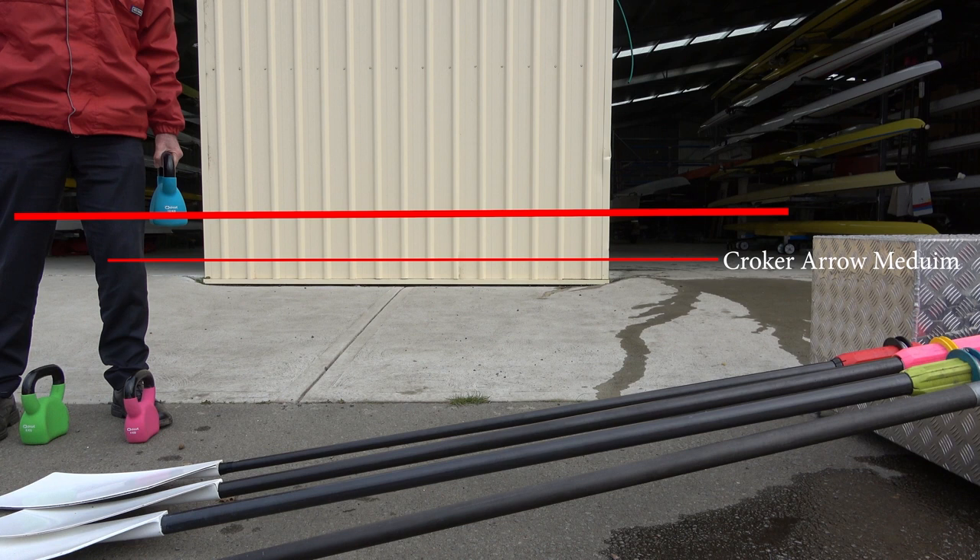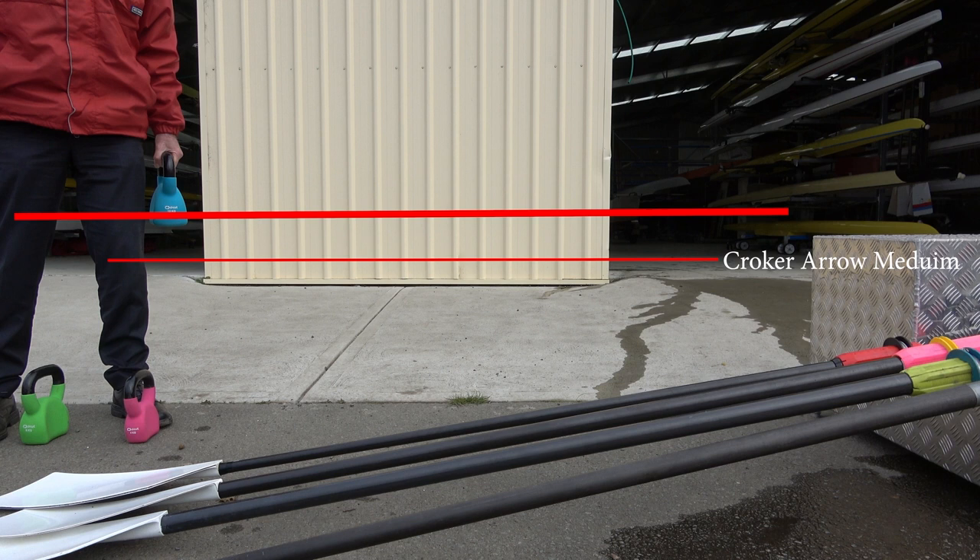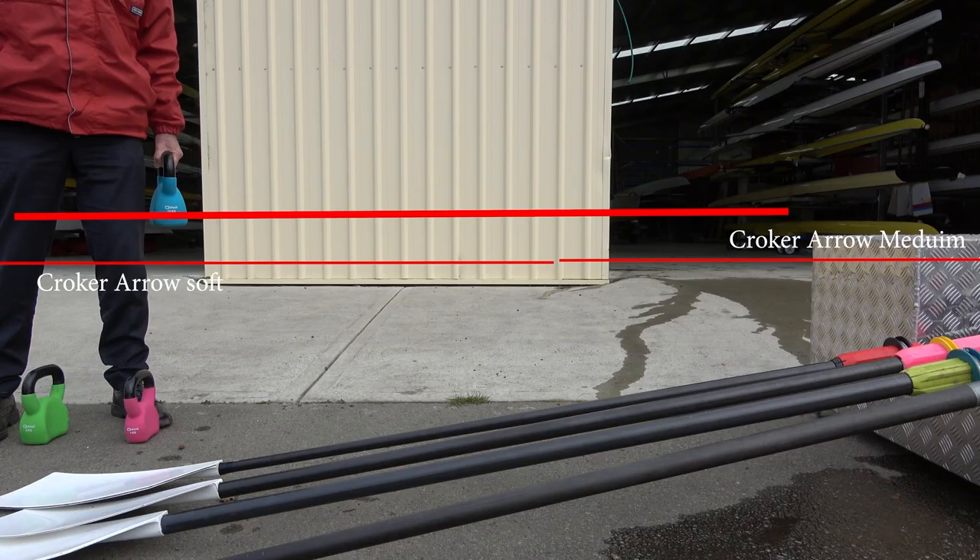When we reviewed the footage, the Croaker Arrow mediums used by the heavyweight man were the stiffest with the 12 kilo weight, but only by a very small margin. The Croaker Arrow softs were maybe a centimeter more at the end, followed by the Wintec RDS softs which were basically identical to the Croaker Arrow softs, and then finally the Concept 2 oars with a regular shaft. The difference between the stiffest and the least stiff was probably only about one or two centimeters — very little difference with the 12 kilo weight.